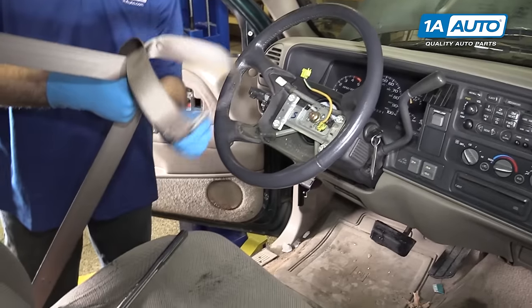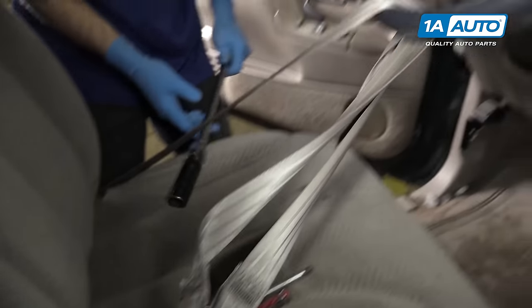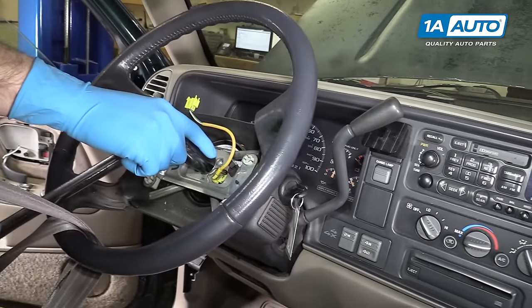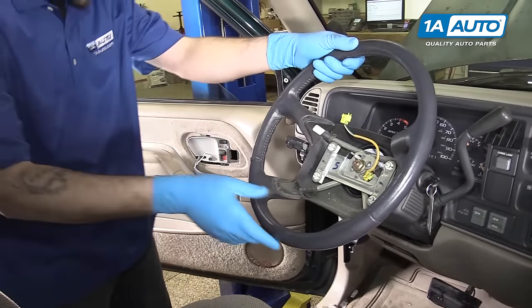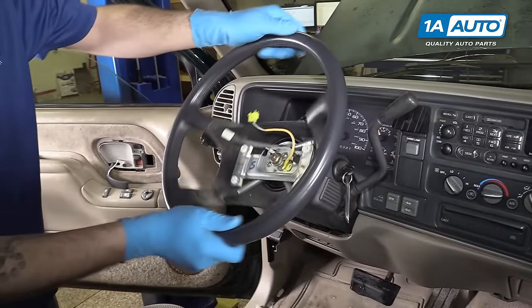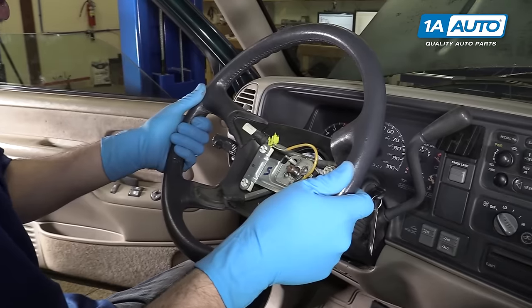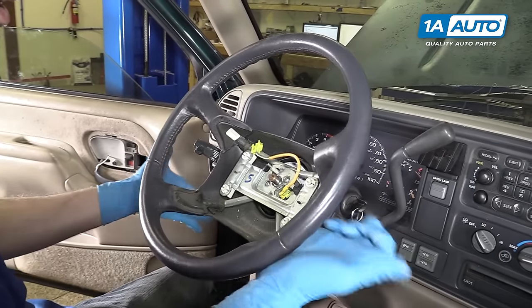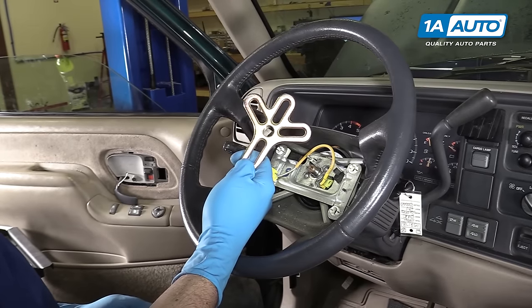Put your seatbelt through the steering wheel — this will help hold it while you break the 21-millimeter bolt in the center loose. Release your seatbelt and remove it from the wheel. Make sure that the steering wheel is nice and straight and flat. Finish removing the 21-millimeter nut and wiggle the wheel or hit the back sides. If you can't knock the steering wheel off by hand, you can use a steering wheel puller.